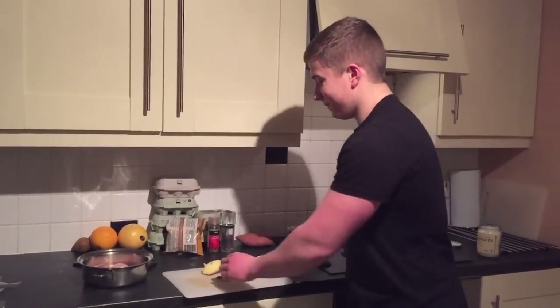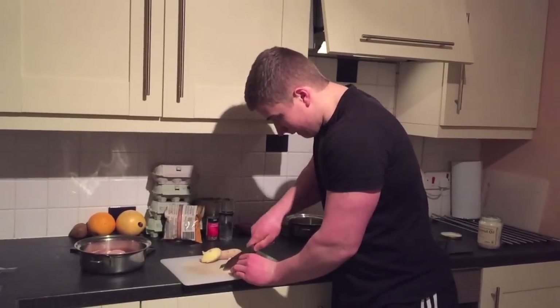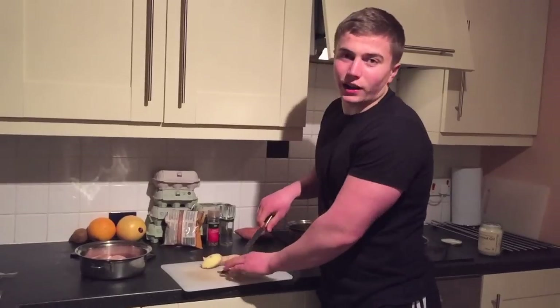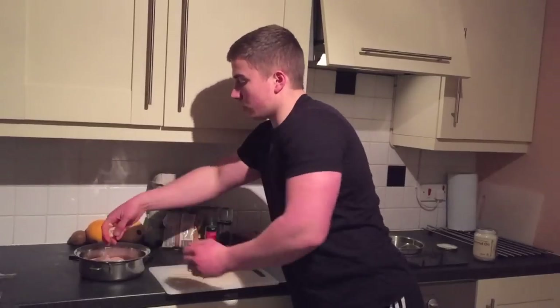New knife. I'm going to slice up some garlic. I would do it a lot finer but I'm just trying to make it quick for the video. I'm just going to sprinkle that on.